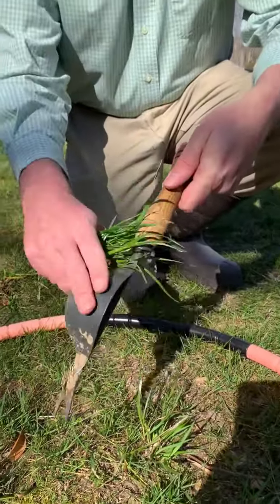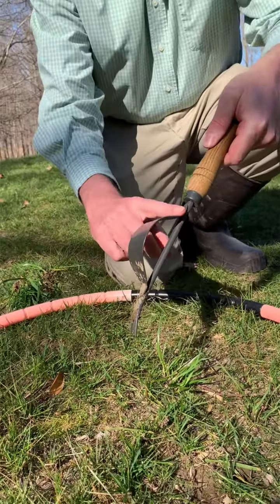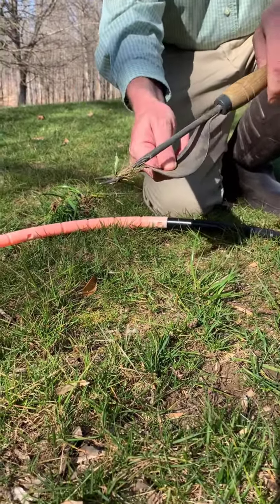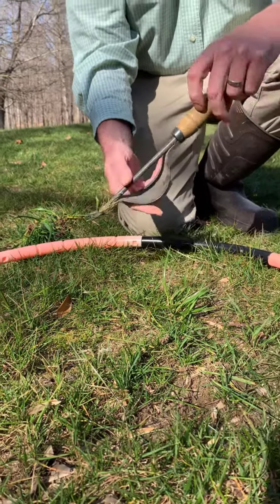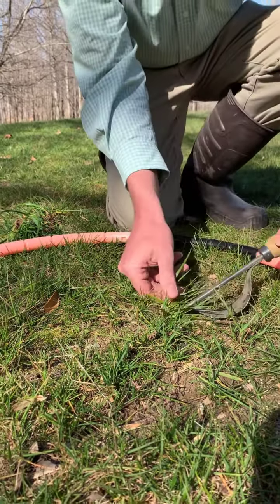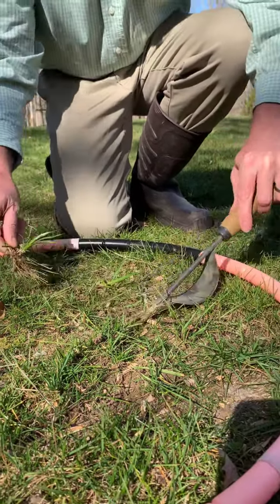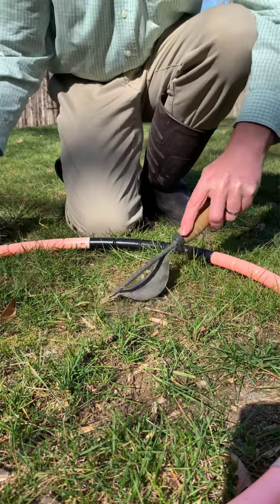— besides this handy-dandy weed puller right here. I love it because it has this leverage on the back to help you dig down and get the weeds out. Let me demonstrate that right now. You just get in there, and you can see that leverage really makes a difference — makes it a lot easier to get in there and clear it out.